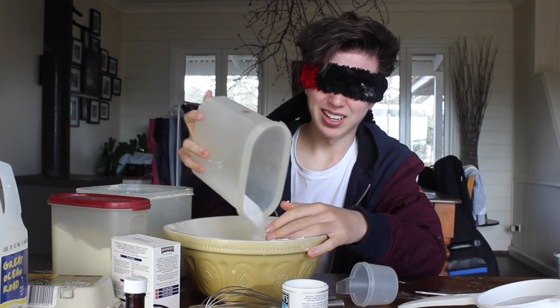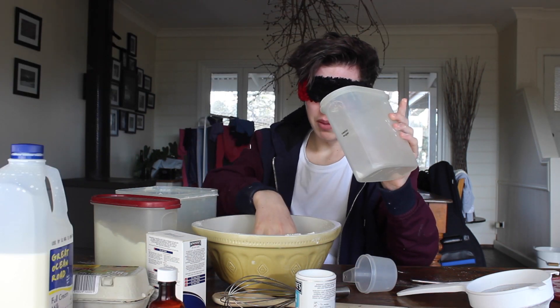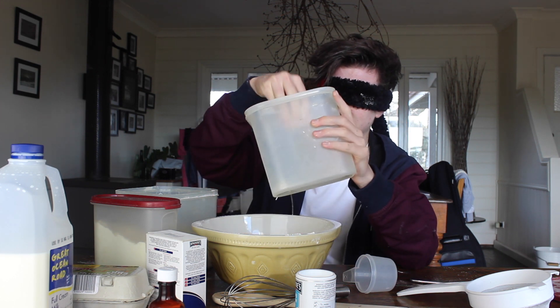This sounds like sugar. I have no idea how much is going in right now. Too much sugar — I'm pretty sure I just put in way too much sugar. How do I get this out? How do I get this out?